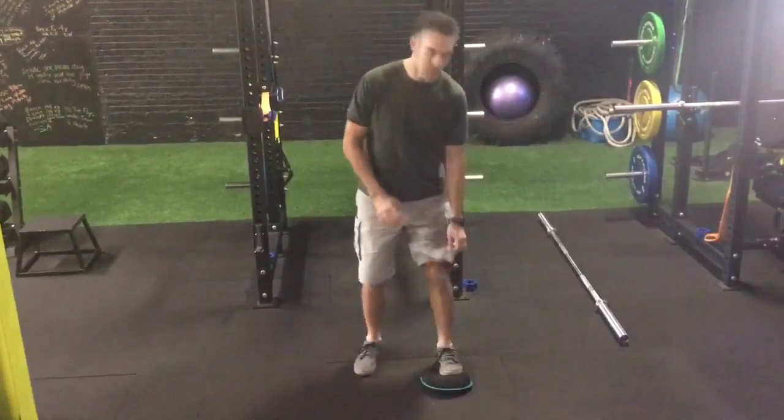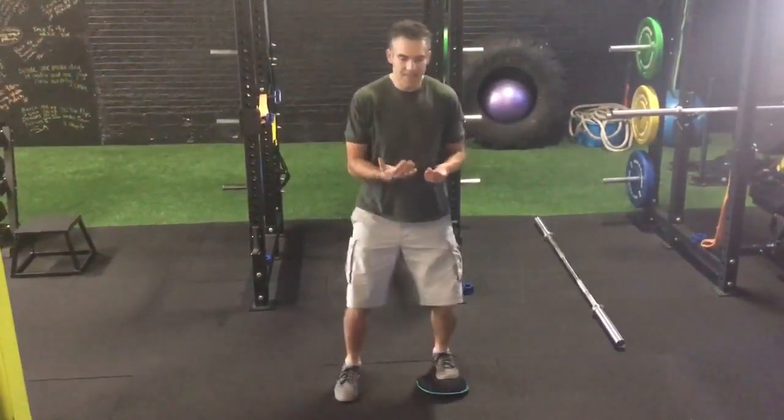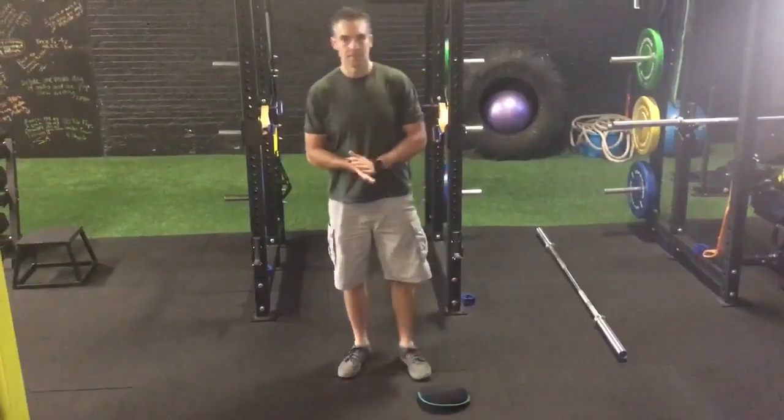Be careful with this. Sometimes you may feel a pinch at the front of the ankle. If that's the case, back it off a little bit. Do what you're able to do — don't go into any pain or anything like that. Try that out and see how it goes.